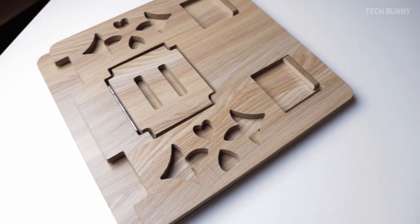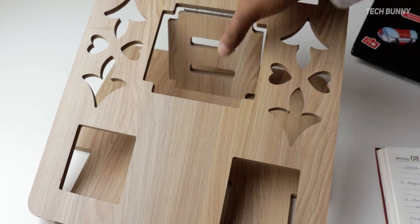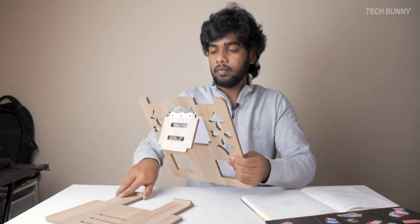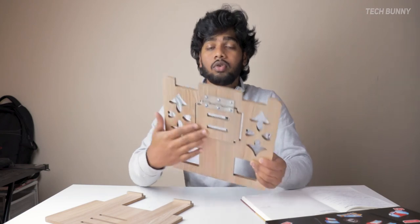Even though this stand is eco-friendly and made of wood, when it comes to repair and reuse — once it is damaged or has any cracks on the top or bottom — you cannot repair it. It's a use-and-throw product only. Also, don't try to place more weight than what is stated in the description box; it will easily break, especially in the joint areas.